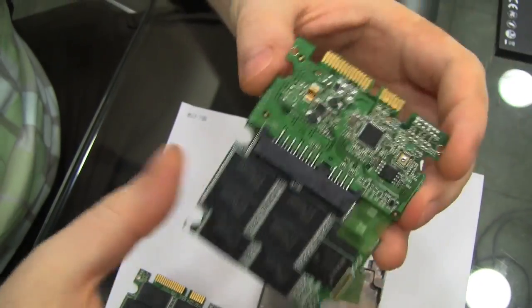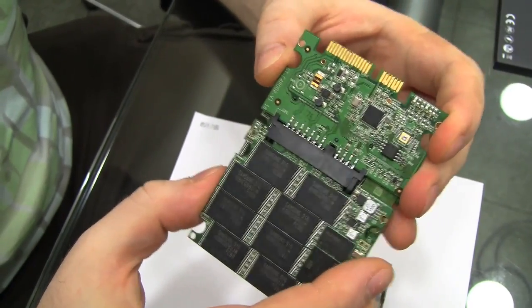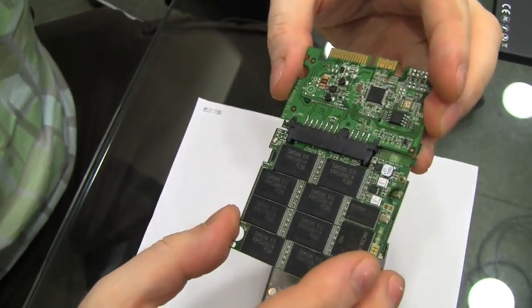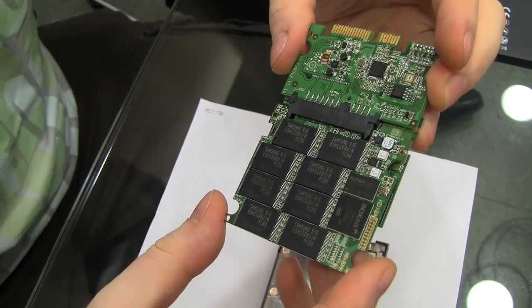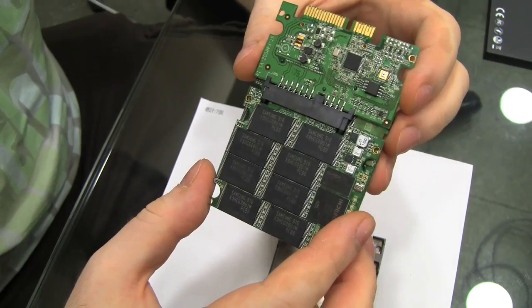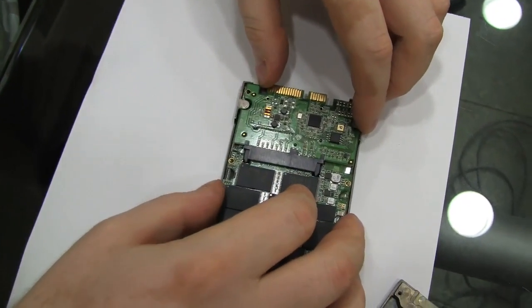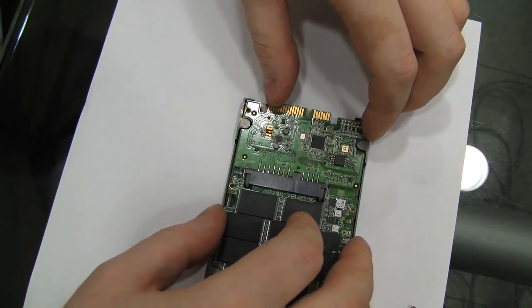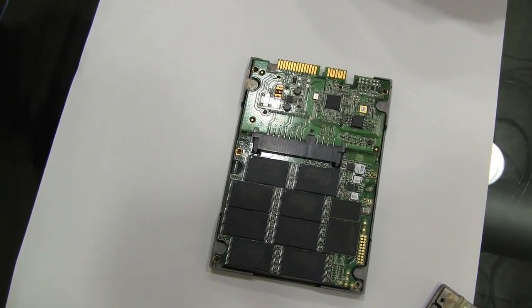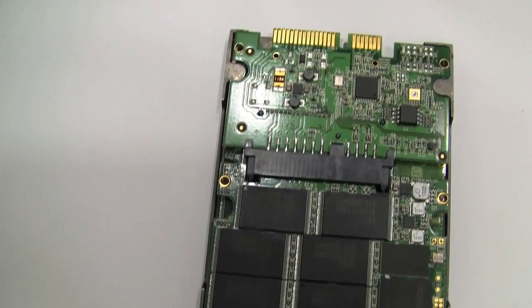This is also offering some real performance advantages compared to your average two and a half inch SSD drive, as we'll see later when we run some performance benchmarks. Price-wise, it's not going to be cheap — they're looking at about 850 US dollars retail for this, which is what you have to expect for something as unique as this.